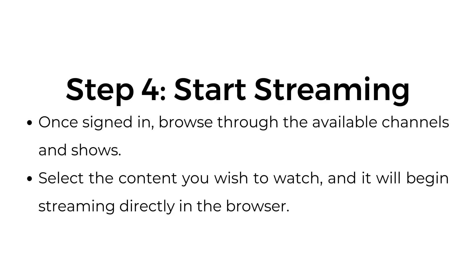Step number four: start streaming. Once signed in, browse through the available channels and shows. Select the content you wish to watch and it will begin streaming directly in the browser.